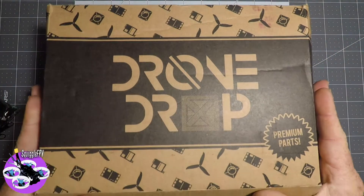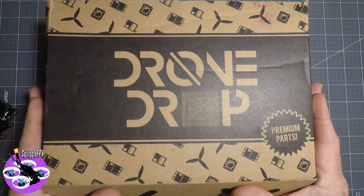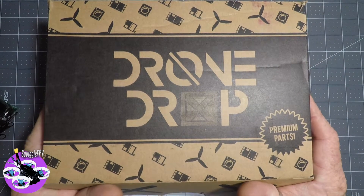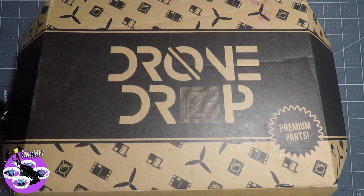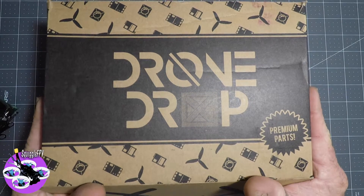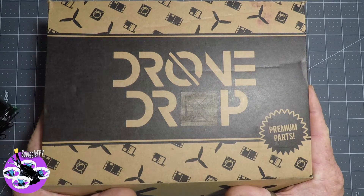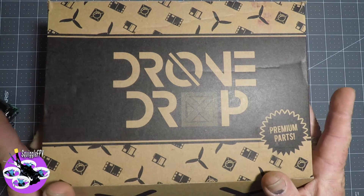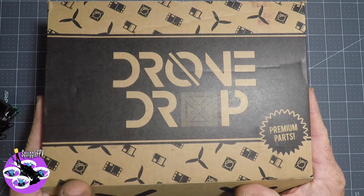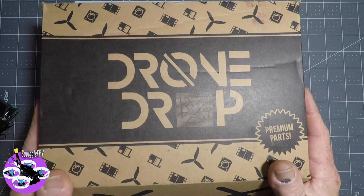That's this month's box. The box is $39.95 US — it's a monthly subscription, gets sent out. They do send it internationally. You can enjoy a little surprise once a month. There's a lot of good gear. From what I've heard, they're trying to get it so that you can build a couple of quads a year just with the drone drops.